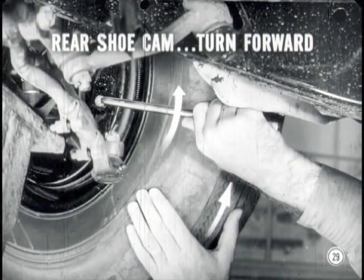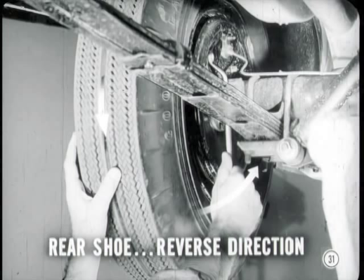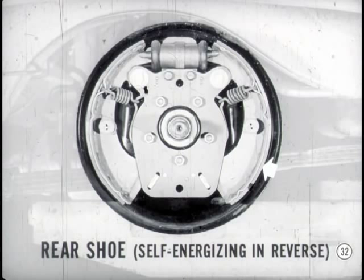And when you finish that wheel, repeat the procedure at the other front wheel. Before we go to the rear wheels, let me check these front brakes. That's right — turns with only a slight drag. Next, adjust the front shoes on the rear brakes exactly as you did on the front brakes. But on the rear shoes, turn the cams in the direction the wheel turns when the car is moving in reverse. Because of the design of the brake, the rear shoe is self-energizing in a reverse direction but not in the forward direction. You always turn a brake cam in the direction of self-energization.